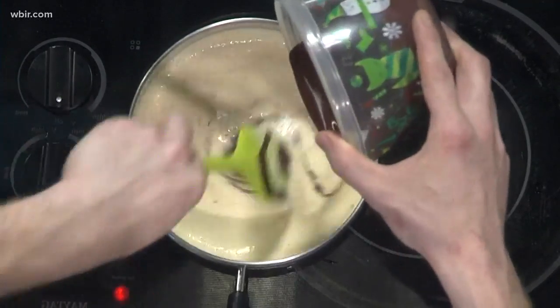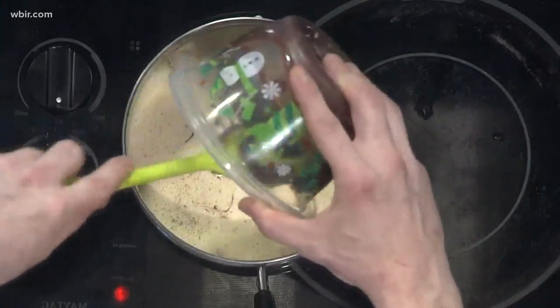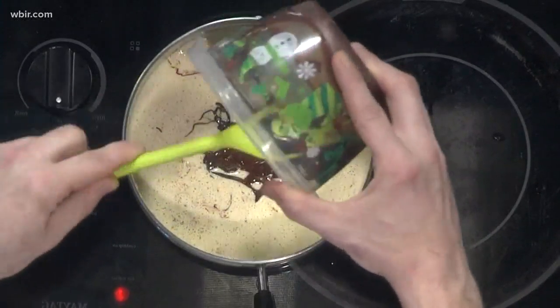First you're going to mix the melted chocolate into the custard mixture. When you get that all combined, I've got a whipped cream over here — it was three quarters of a cup of heavy cream.